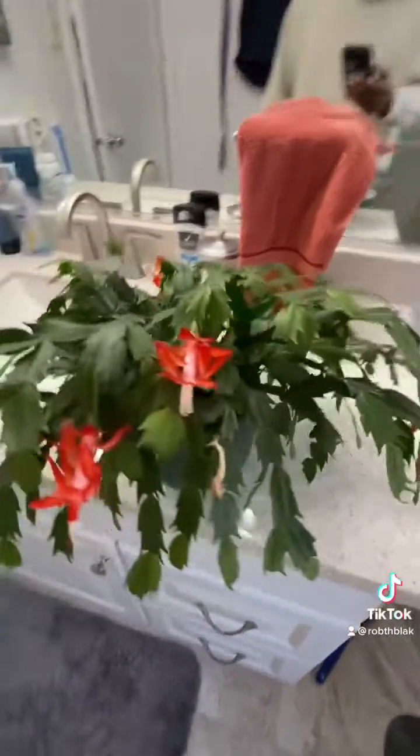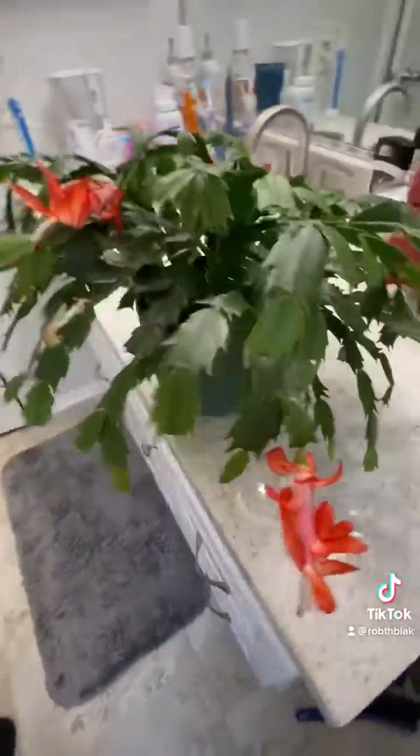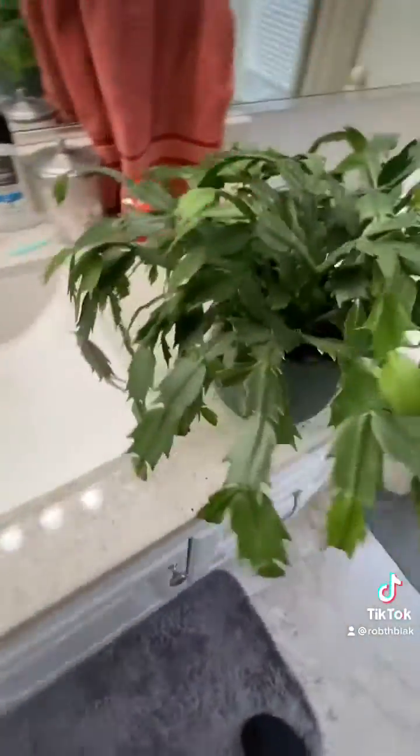So a friend of mine asked me about my Christmas cactus and why and how is it so healthy. Let me tell you how I did it — very easy, not quick. Look how healthy it's doing. It actually has flowers. It's usually a pain in the butt for it to happen.